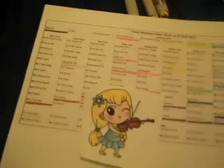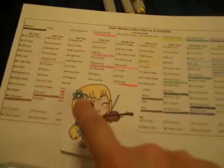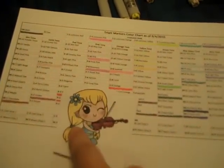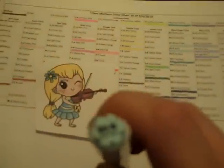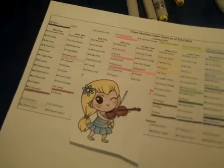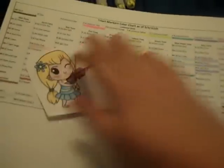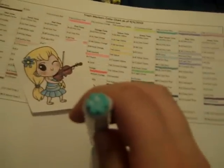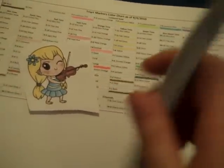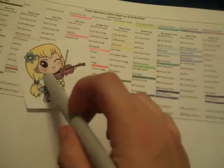For her dress, her hair flower, and the little hair bands on each side, I used BG10 Sea Foam, BG9 Aqua, and F8 Luminous Blue. The Luminous Blue is on the edges kind of as a highlight.